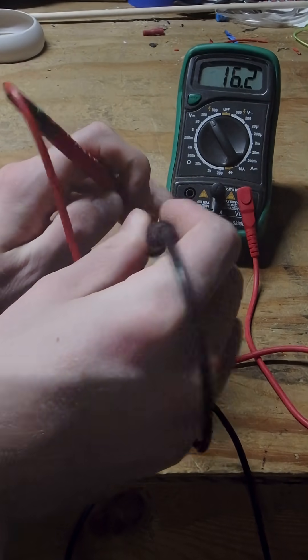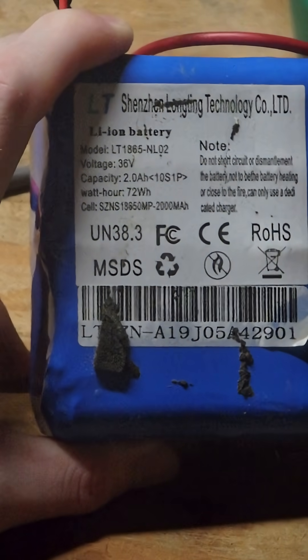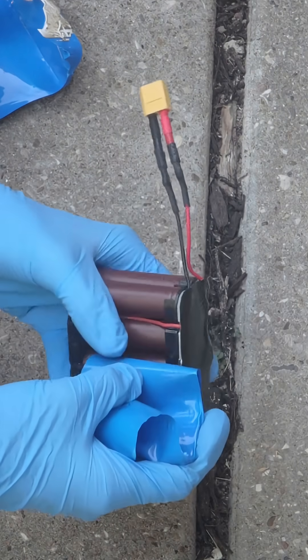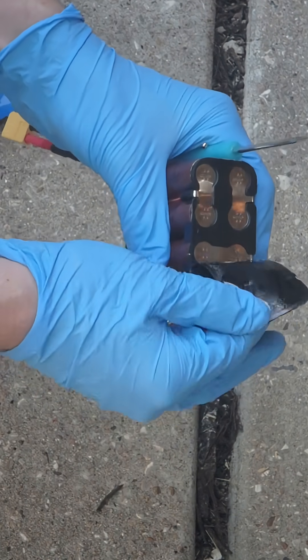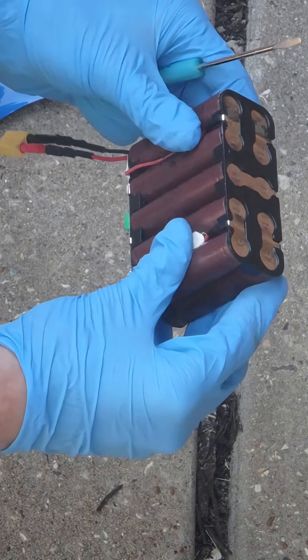That's not enough voltage — 36 volts and we're making 16. So I'm gonna cut this open, but I'm going to do that outside. Everything is welded.